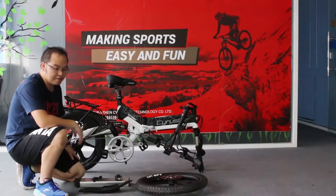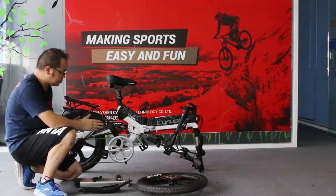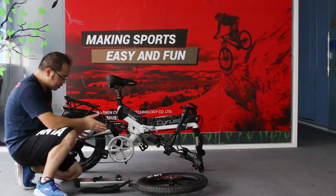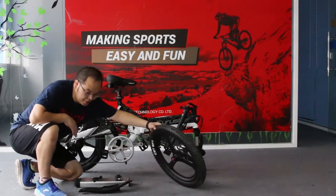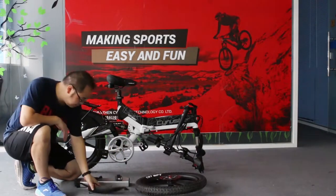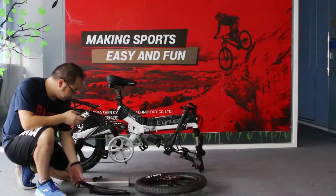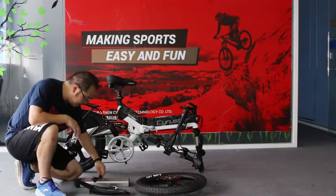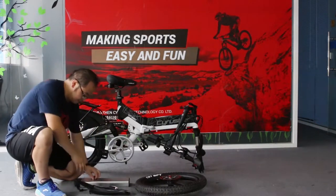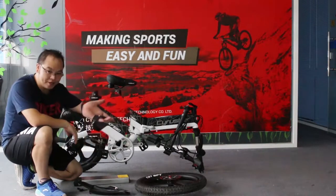Now I am going to show you how to assemble the bike. When you remove the packing from the box, you will see the bike is this way. The front wheel is taken off, and the front fender. We have assemble tools for the fenders. This is the quick release for the front wheel. Battery and battery key.